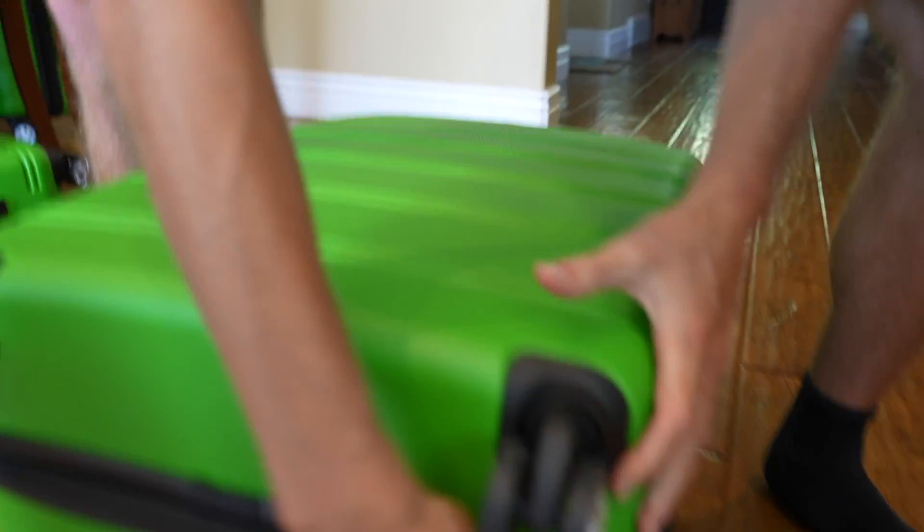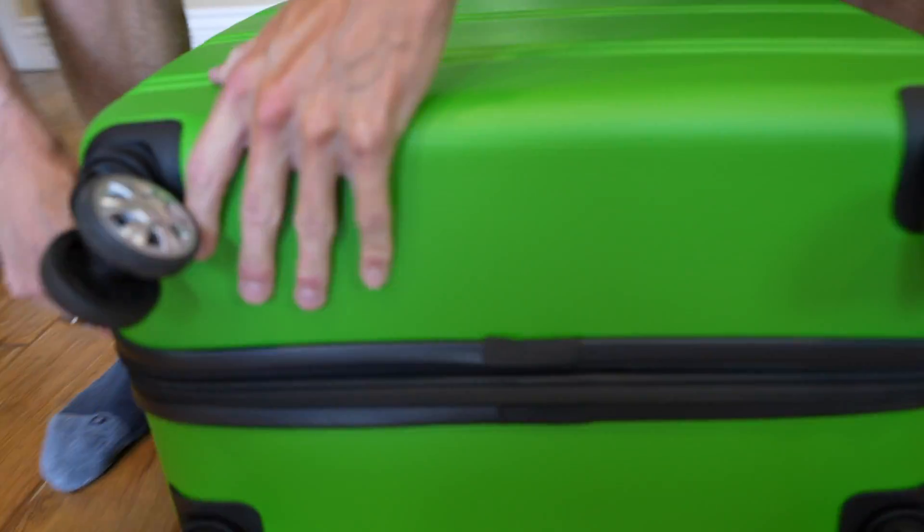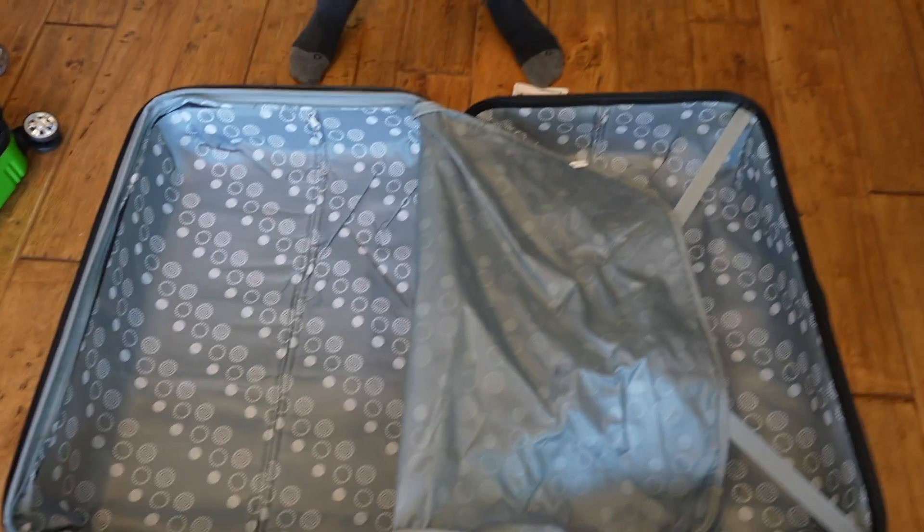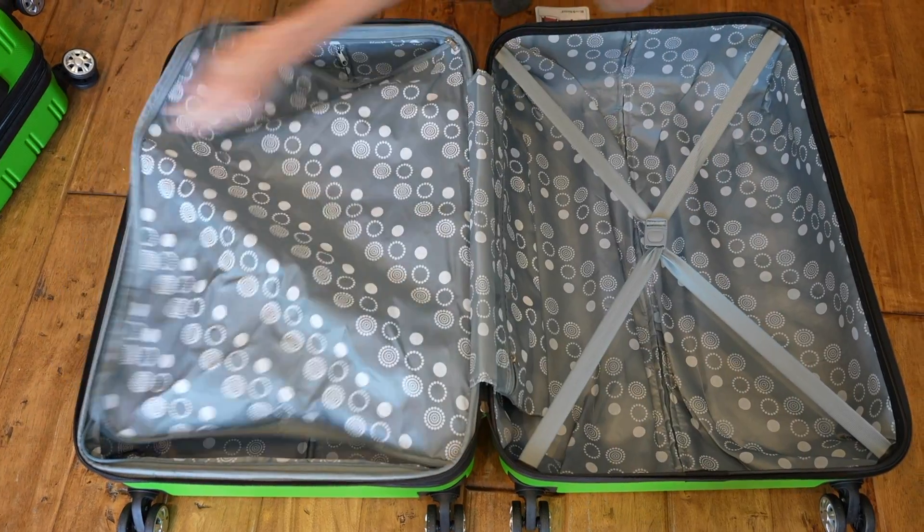It comes with the same zipper that increases the bag's capacity by 20%, and then this is much larger — as indicated, it is the 28-inch bag, so you can fit quite a bit of clothing in here.